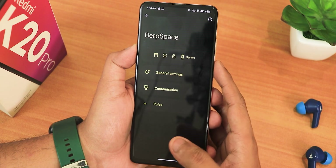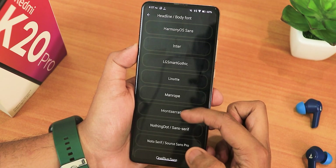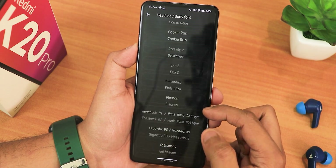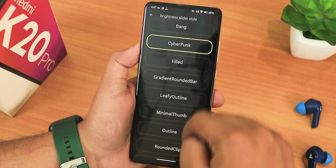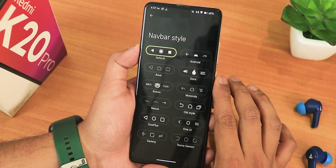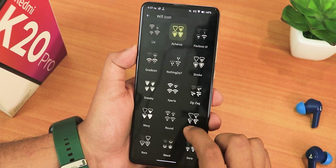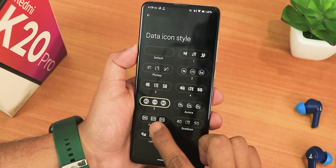In the system settings, the general settings section will be added in future updates. In customizations we have the monitor theme engine with background color, luminance, chroma factor, and other changing options. You can change the headline and body fonts for the whole UI — options include Nothing font, LG font, OnePlus 2.0, Big Noodle Titling, Google Sans, Roboto, and many more. The brightness slider style can also be changed — for example to cyberpunk or rounded clip styles. For navigation bar customization you can change the 3-button navigation layout, and we get icon packs with many options, Wi-Fi icon styles, and data icon styles.